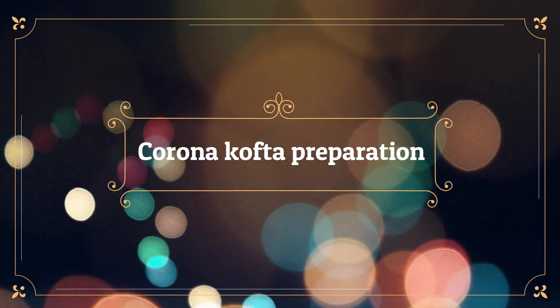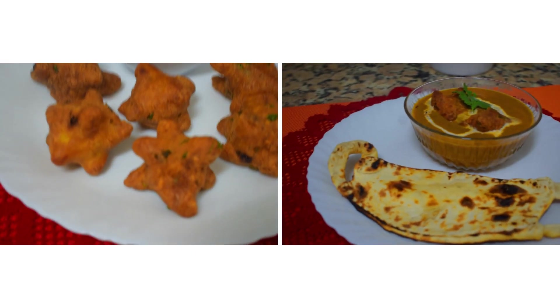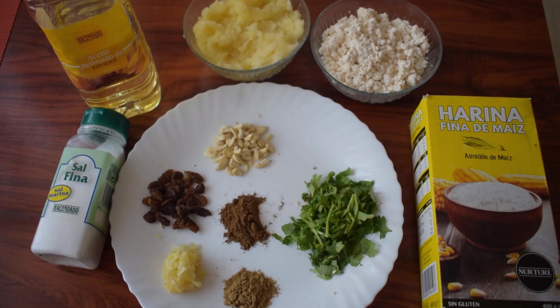This recipe you can try in two ways — either as a snack or as a main course. Basically this curry is served with naan shaped like a mask. I won't do that today because I found it tricky, but I'll share that in the next video. Today let's start with the preparation of Corona Kofta, which you can enjoy as a snack and also add to the gravy as a main course dish.